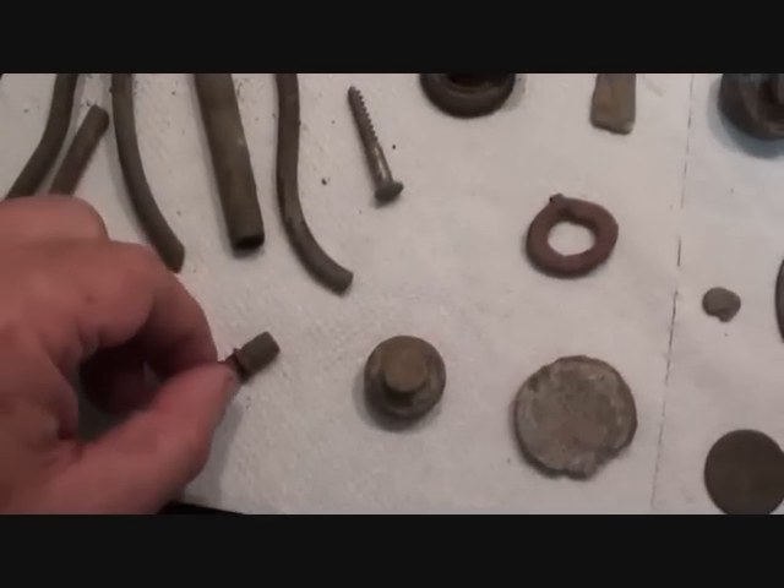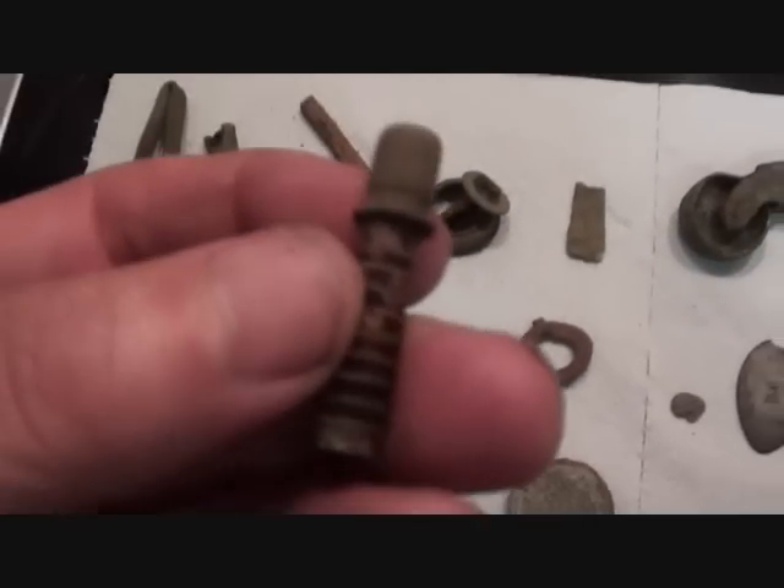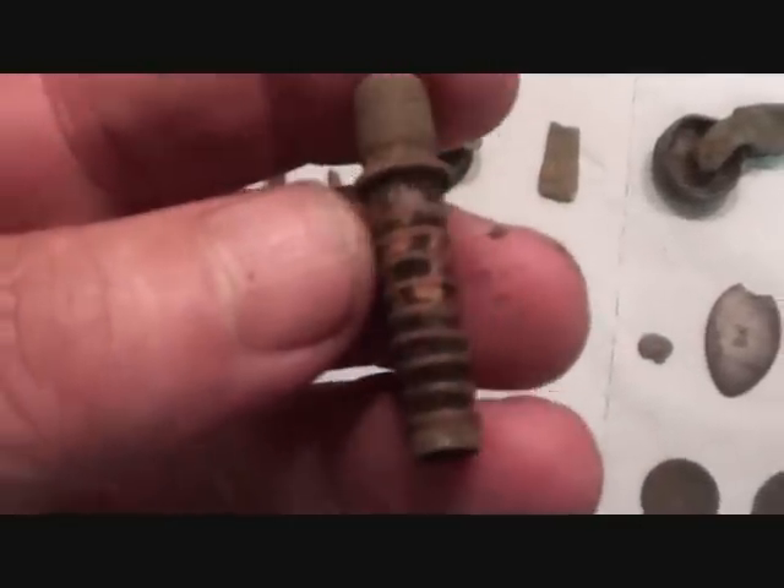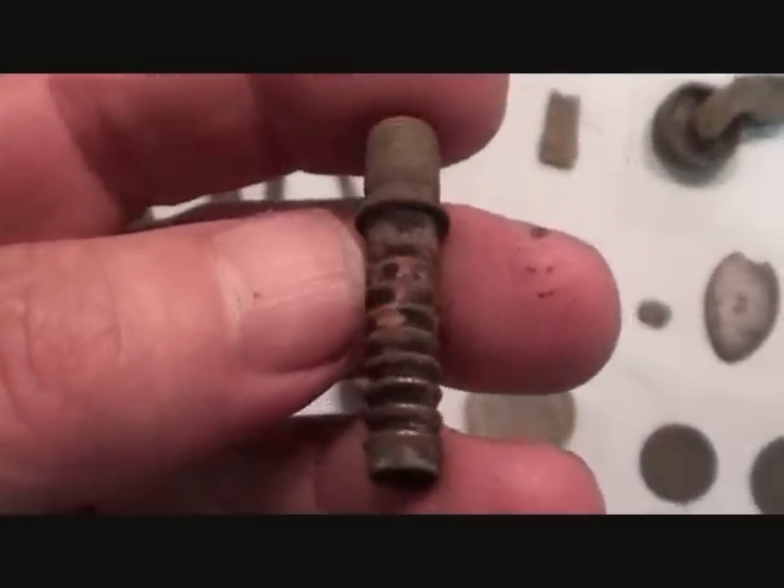Weird and wonderful — oh, I love detecting, you never know what you're going to get. This is a valve, look — it's like a bike valve, but I've never seen one like this. That pushes into something.